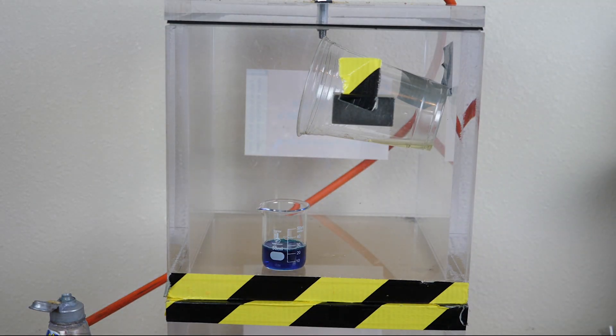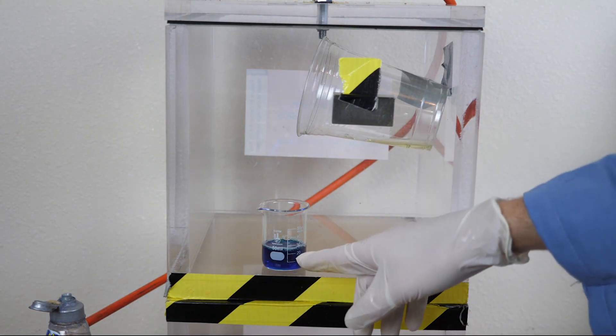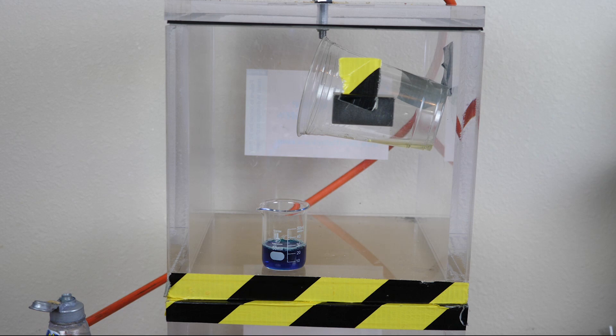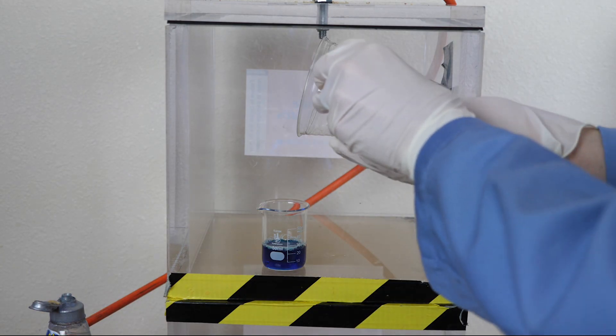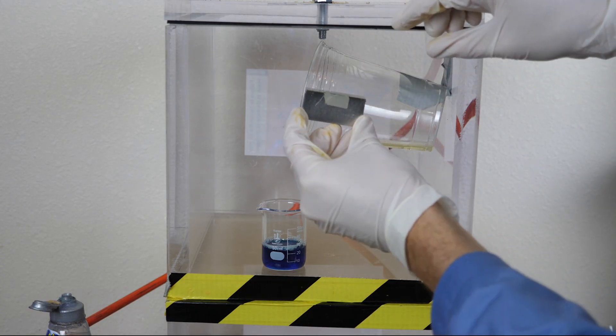We're at half an atmosphere. Let's let it go a little bit more. You can see the dissolved air starting to come out of it. We're almost to full vacuum. As soon as this starts bubbling, I'm going to just pour it in. Less than 0.1 atmospheres — let's pour it in and see what happens.